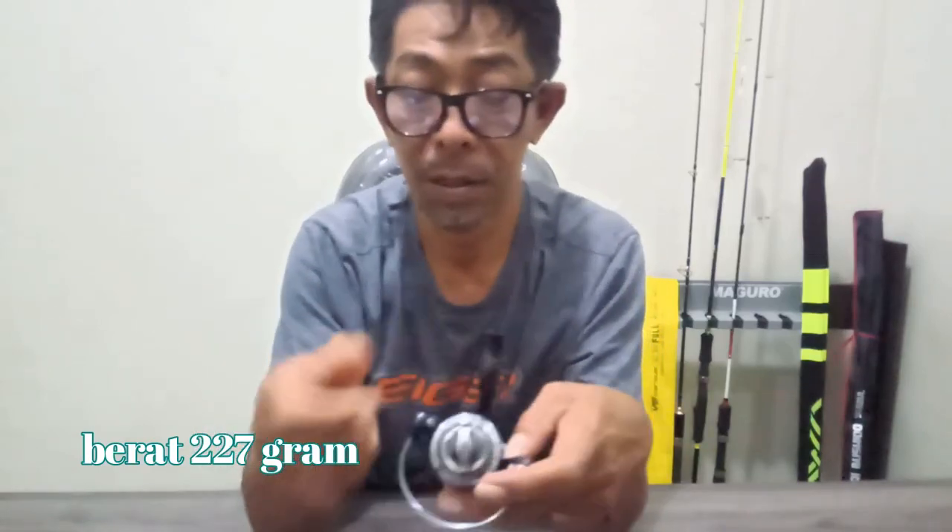227 gram bro, 227 gram — ringan sekali! Ini dia, keren. Oke, kita lihat spesifikasinya.